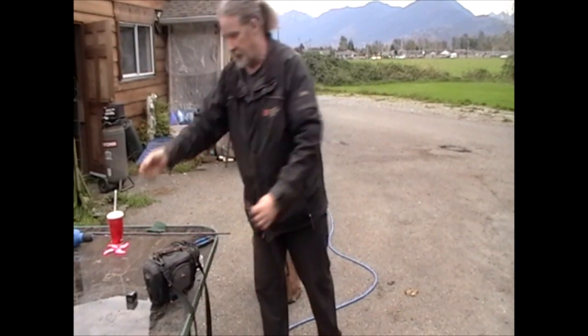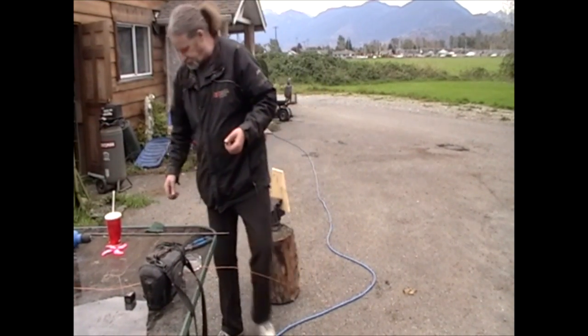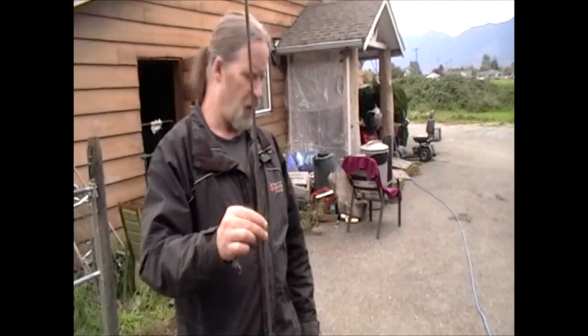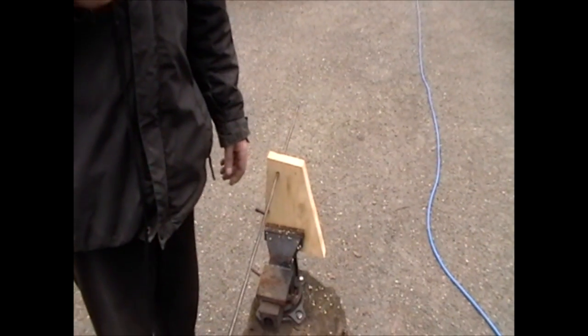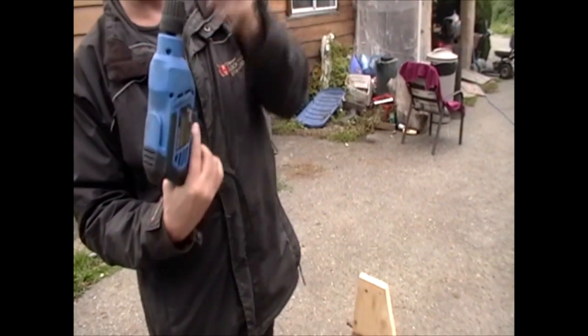Now comes the good part. I'm going to get Pat to bring the camera in so we can see this a little better. What you need is metal doweling — this is 5/16ths of an inch, or 6mm in metric — and a piece of wood with a hole in it. The hole is just big enough so that the dowel will slide through. Take an electric drill and mount your dowel in the drill.